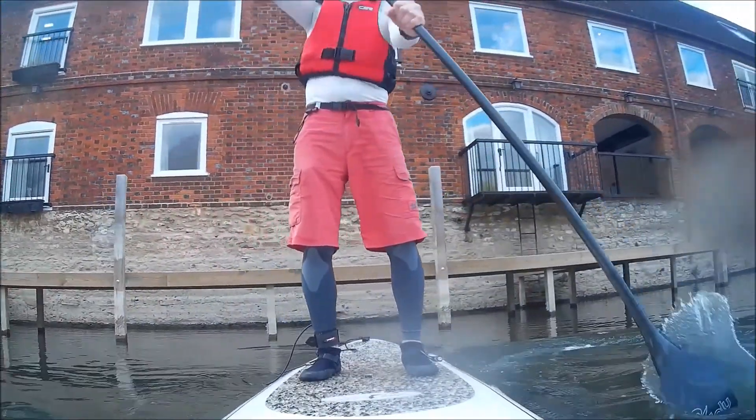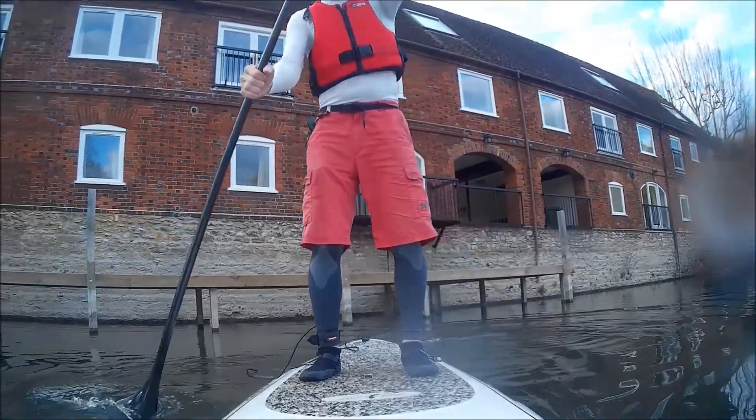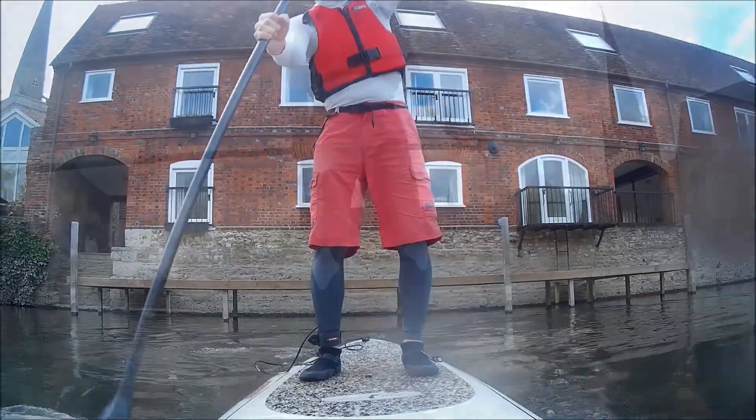The first time you go paddling you'll do an arm paddle, which is fairly inefficient. The shaft is not upright and you tend to become tired quite quickly.